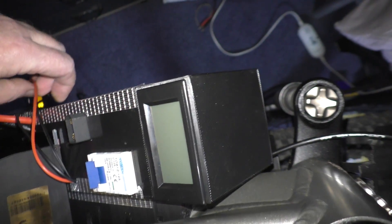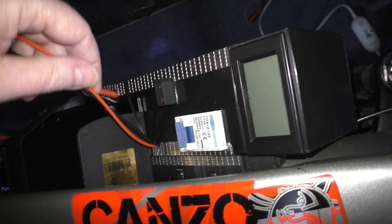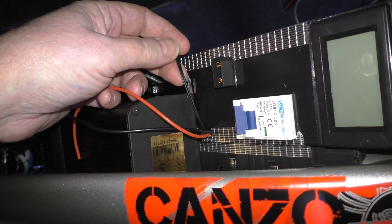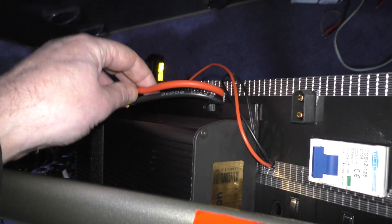These wires here are for 12 volts. And these two wires here are for the shunt resistor so I can connect it up to the cycle analyst. Obviously that's the Sabaton, and this is the power lead that goes to the Sabaton.